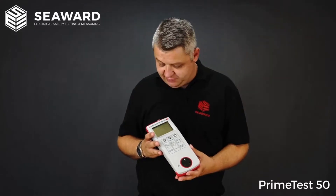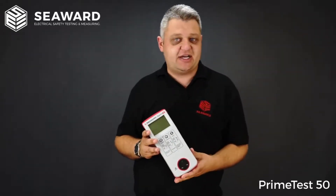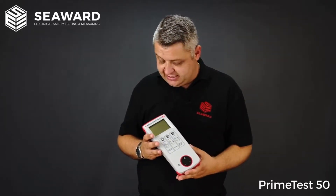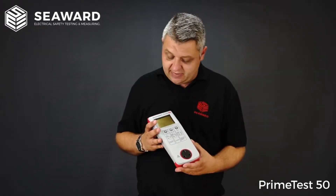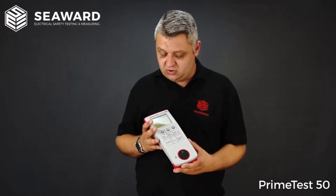It's important to point out that the PrimeTest 50 is actually a Portable Appliance Checker and not a Portable Appliance Tester. What we mean by that is the PrimeTest 50 will actually give you a pass or fail indication using a simple tick or cross, rather than giving you numerical readings for your test results.